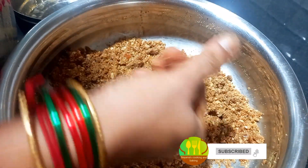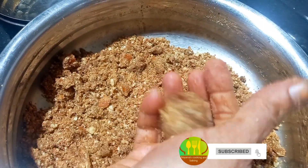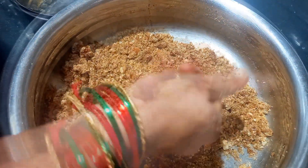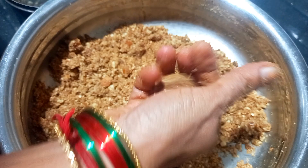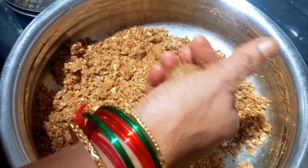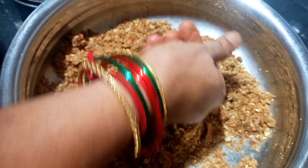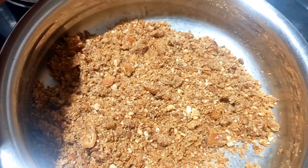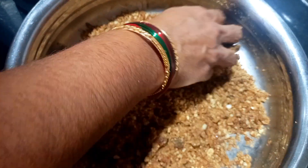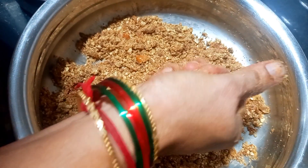We will cook the whole thing with the pan. We will cook it for a week or two. The meat is dry. Cut the meat.